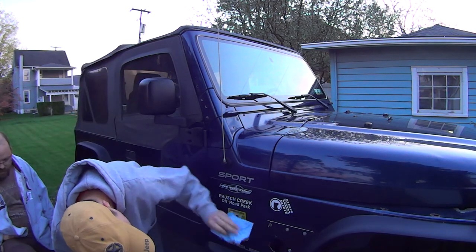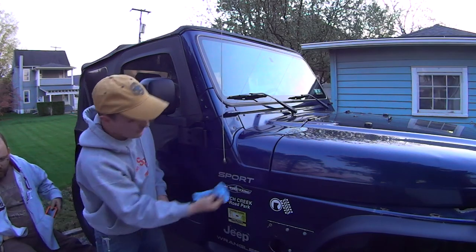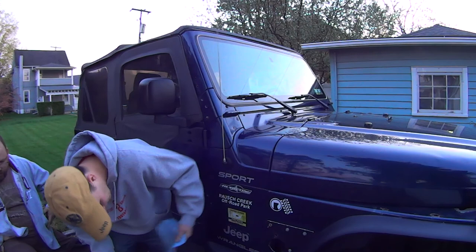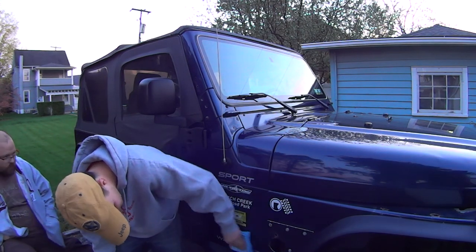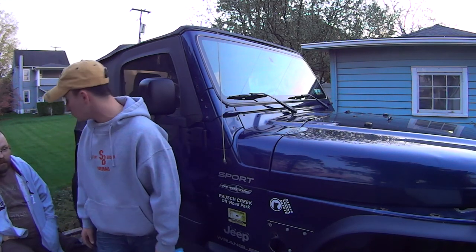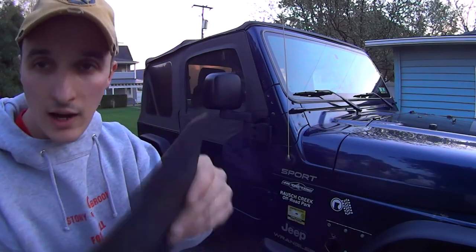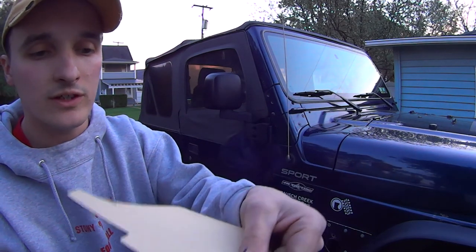Everything new, everything clean. How many people do you think are going to comment like, 'just a little bit of quick detailer and a chop rag on all that dirt and you're scratching your paint?' Well, considering what I do to this Jeep and that there are giant rust holes in the fenders, I don't think I'm worried. We're going to punch out the holes with the pick — you can't see it because the lighting's terrible since the sun's going down.